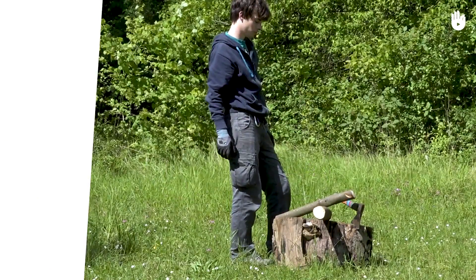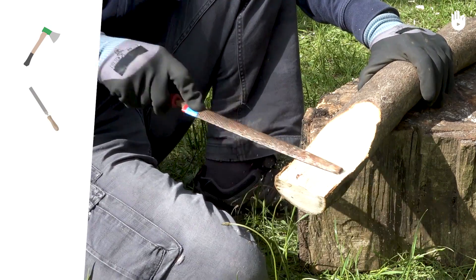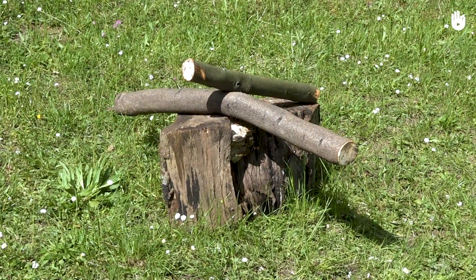To make a flattened plane, you will need a small axe, a file, and a bow saw. You will also need two wooden logs and a chopping block.